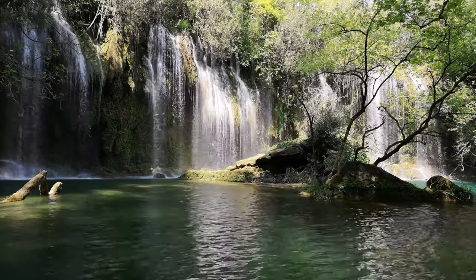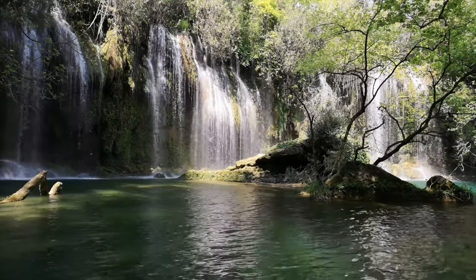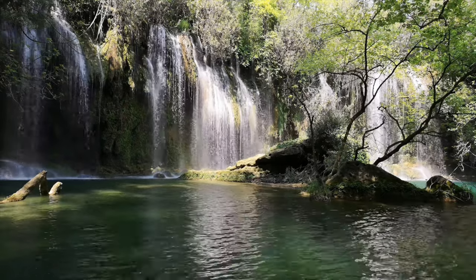Great! Now just point your camera at the waterfall, hit the shutter — don't worry, no shake because it's on a timer. And three, two, one. Voila!